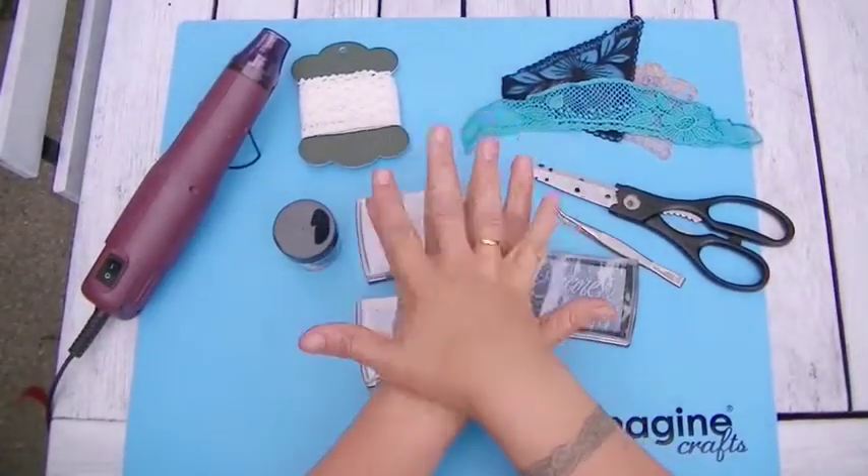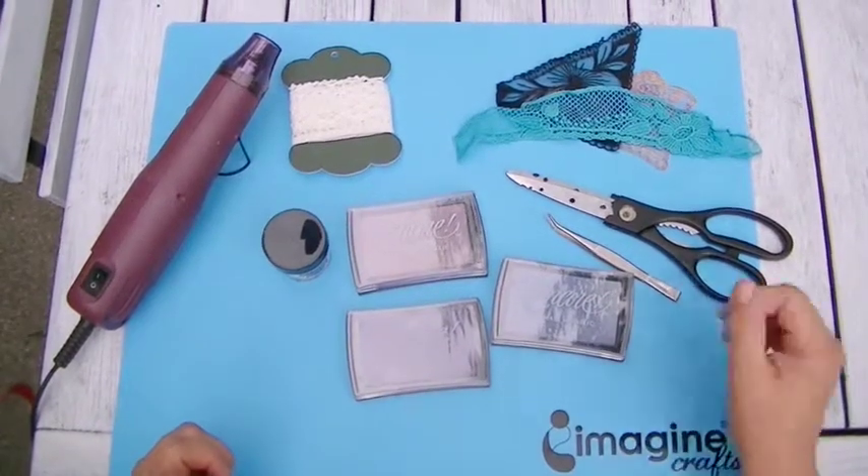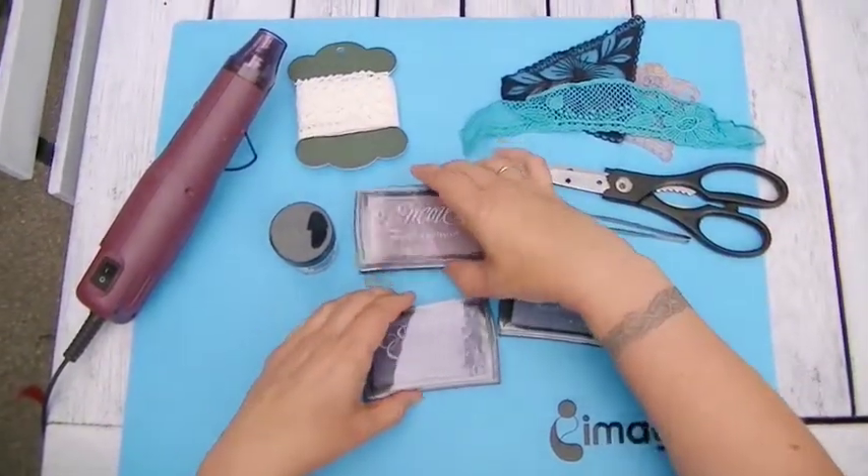Hi, my name is Bebel Born and I am artist in residence for Imagine Crafts Sukineko. Today I want to show you a quick and simple idea how you can spice up all your lace and ribbons with Encore.